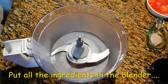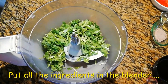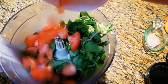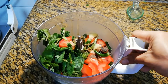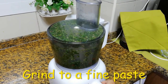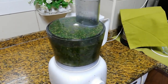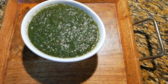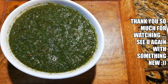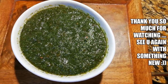Now all these things will go in the blender together. So everything is in the blender. Let's blend it. This chutney will stay fresh in the fridge for 10 days.